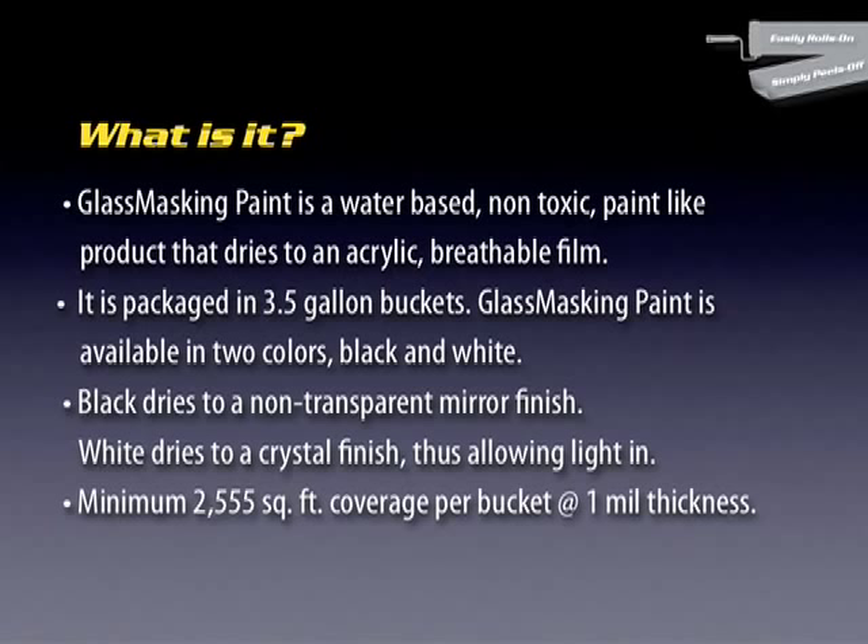Glass masking paint is available in two colors, black and white. Mirror black dries to a non-transparent, dark-reflective film, much like that of a mirror. And crystal white dries to a clean and crisp white film that does allow light into the space.